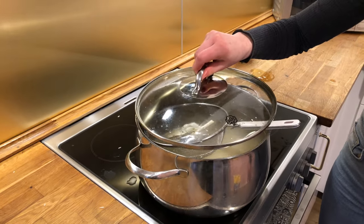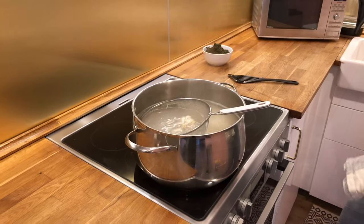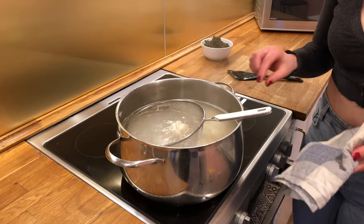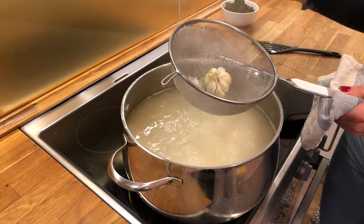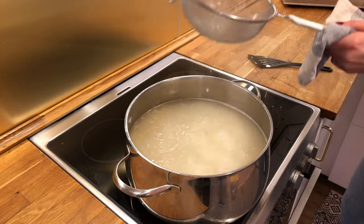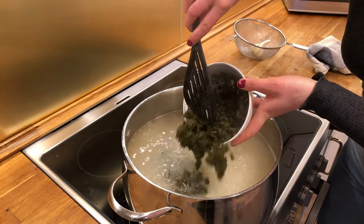Now I'm going to cover it and bring it back up to a boil and let it cook for five to seven minutes. It's been about five minutes and the rice is almost ready to strain — about 75% cooked, still a little hard in the middle. I'm going to take this garlic out and add the greens, cook that two more minutes, then strain it.